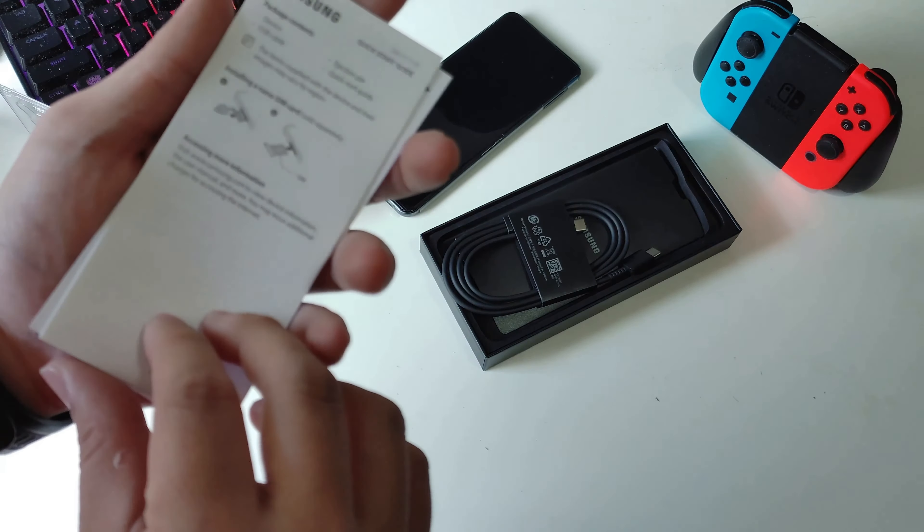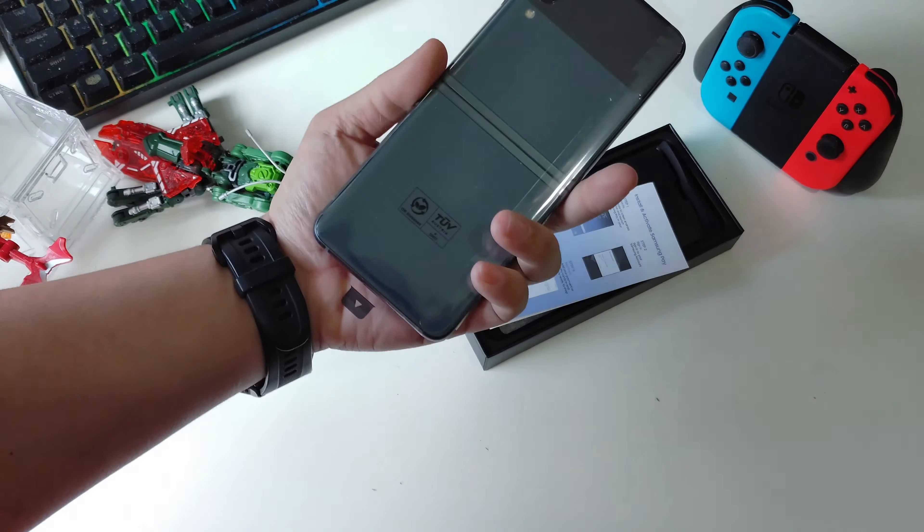That explains why the box is so thin — totally no charging brick. And there's some paperwork and a Samsung Pay installation paper. And yeah, I guess that's all we get. So this is the phone itself.